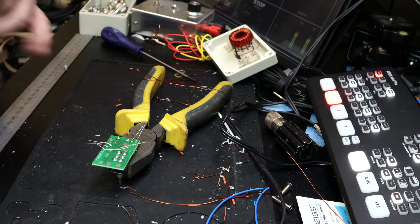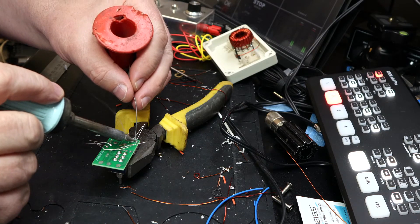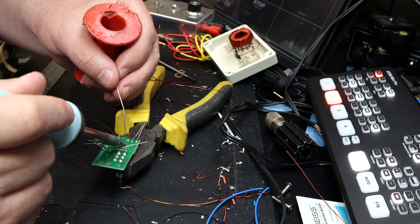I find soldering these things up is very therapeutic. I'm determined to get it finished.